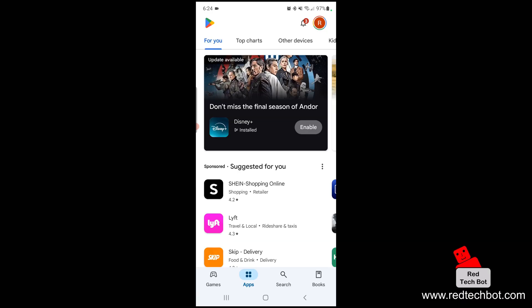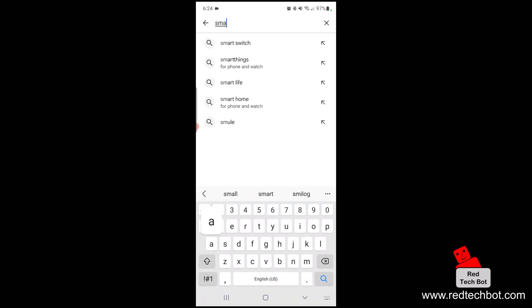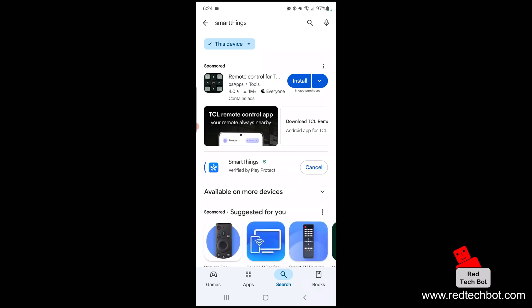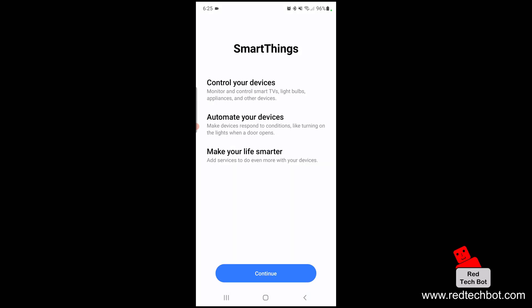The first thing you're going to do on your smartphone is search for SmartThings. Here we have the SmartThings app, so we're going to press Install. Once it's installed, we're going to open the app. Here we have the first screen where you can control your devices, automate your devices, and make your life smarter. You can monitor and control smart TVs, light bulbs, appliances, and other devices, and you can make devices respond to conditions like turning on the lights when the door opens.